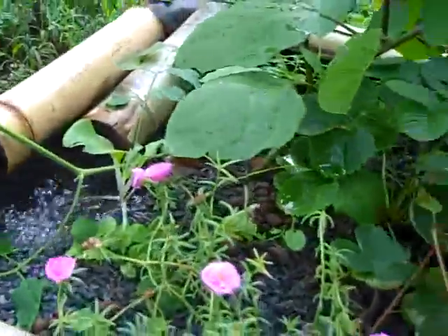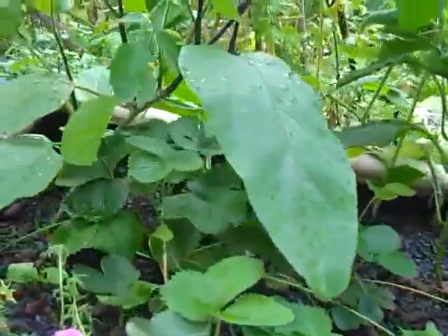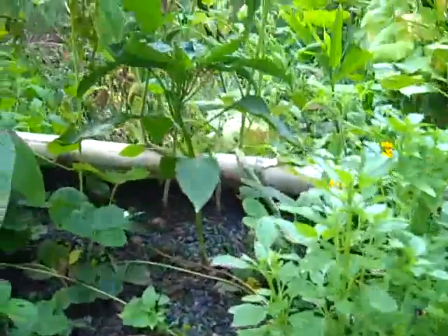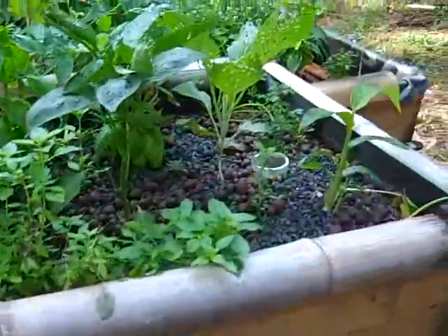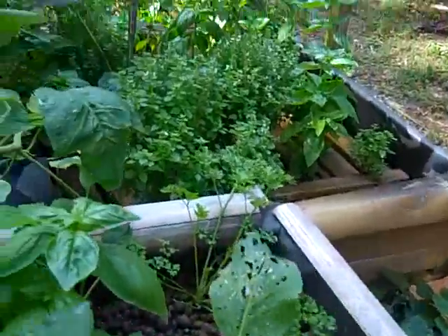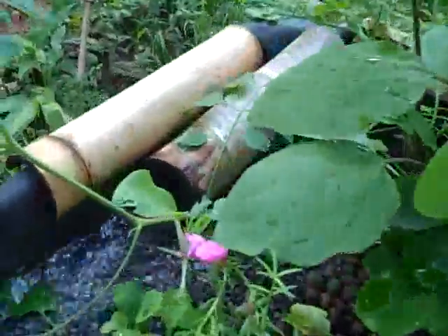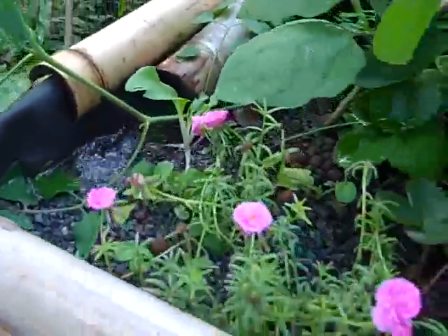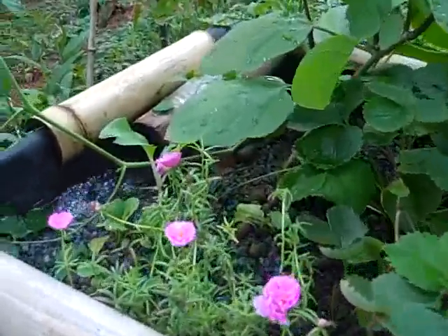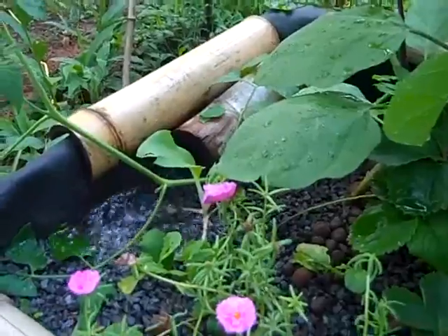Right here is our ebb and flow bed — a rather successful system. We've got eggplants, strawberries, basil, tomatoes, bell peppers, and some collard greens that are getting eaten by cabbage worms. The water is on an ebb and flow, releasing every hour.